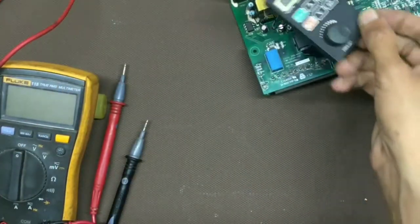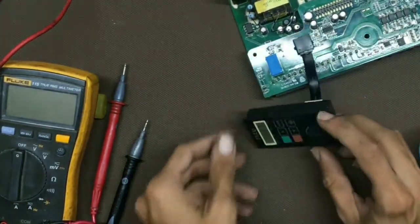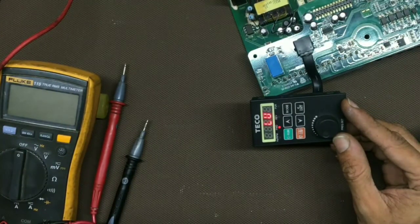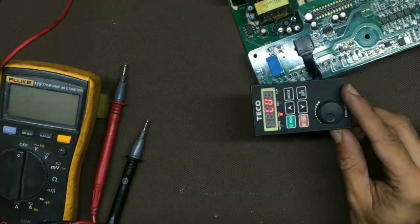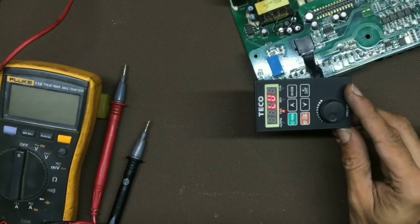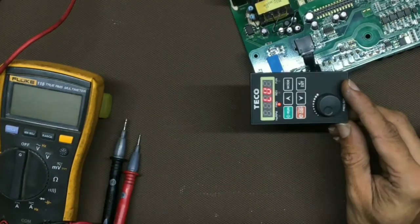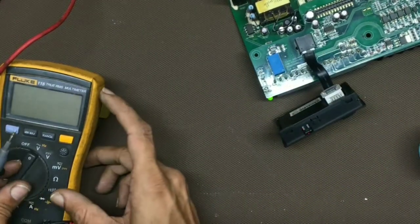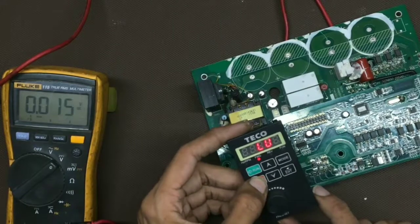Now we will gradually increase the DC supply. The SMPS is making this noise — that is the issue. It is showing low voltage even when I have given full voltage. Now we will press the reset button. Let's check the DC voltage; it should be sufficient, but it is showing low voltage — that is the issue.